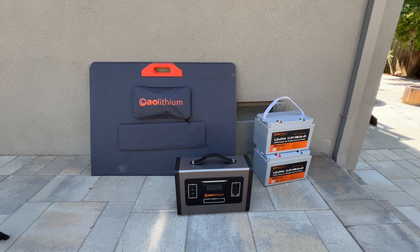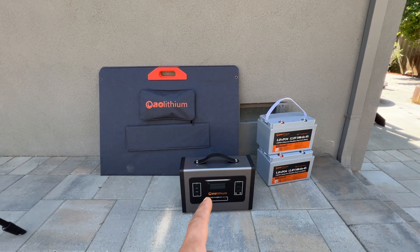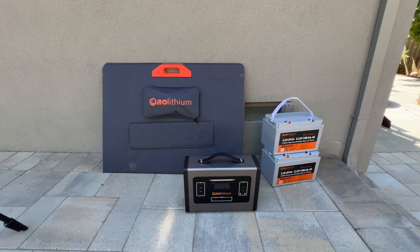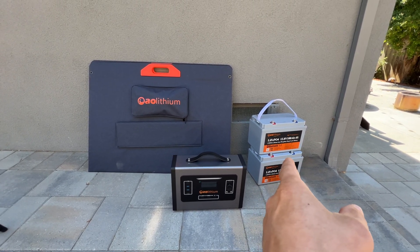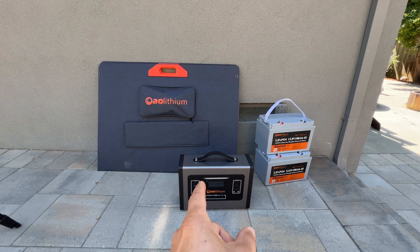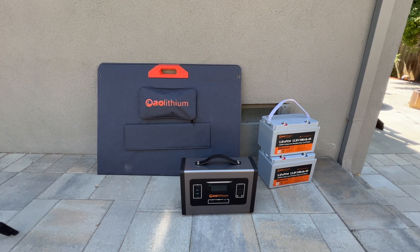Hey guys, in this video I'm going to review a portable power station from AO Lithium and a 420W solar panel. What is interesting about this power station is that we can connect any 24V battery, so this station is battery agnostic. If you're interested, let's jump into the video.